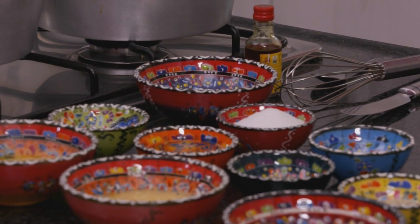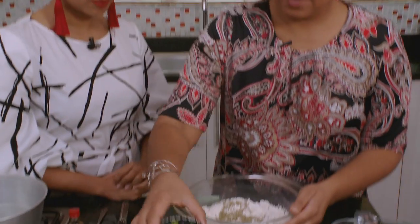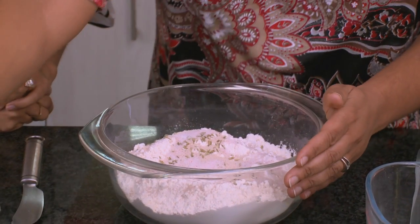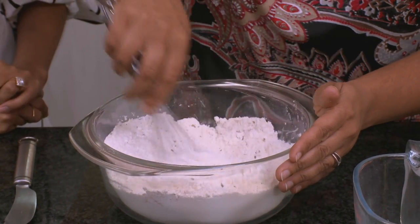We're going to add our dry ingredients to the flour. So we've got some fennel seeds, we've got our yeast, salt — this is Himalayan salt, that's why it looks pink — and we've got sugar. Give it a little whisk just to incorporate all the dry ingredients.